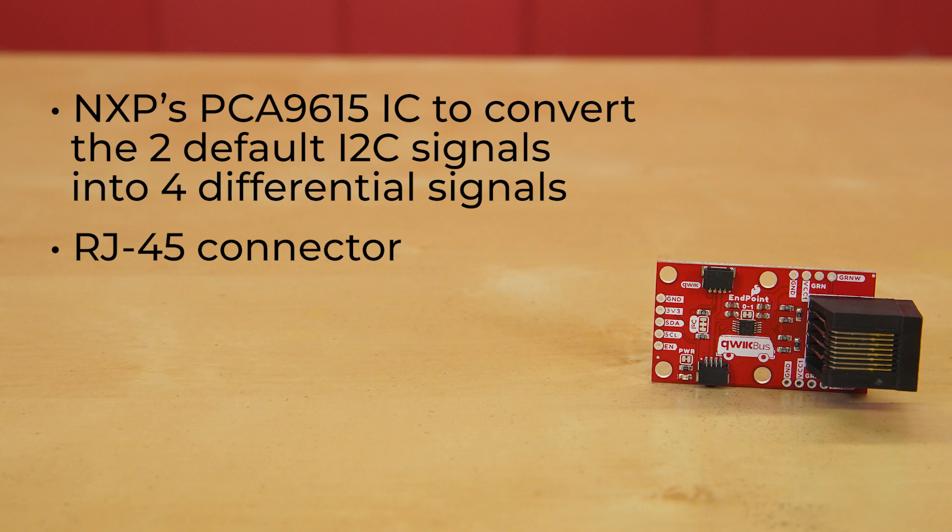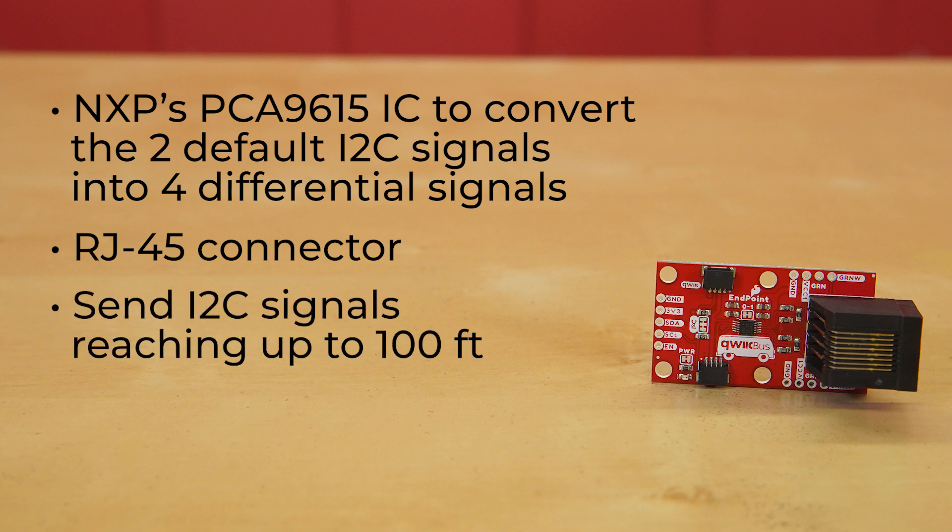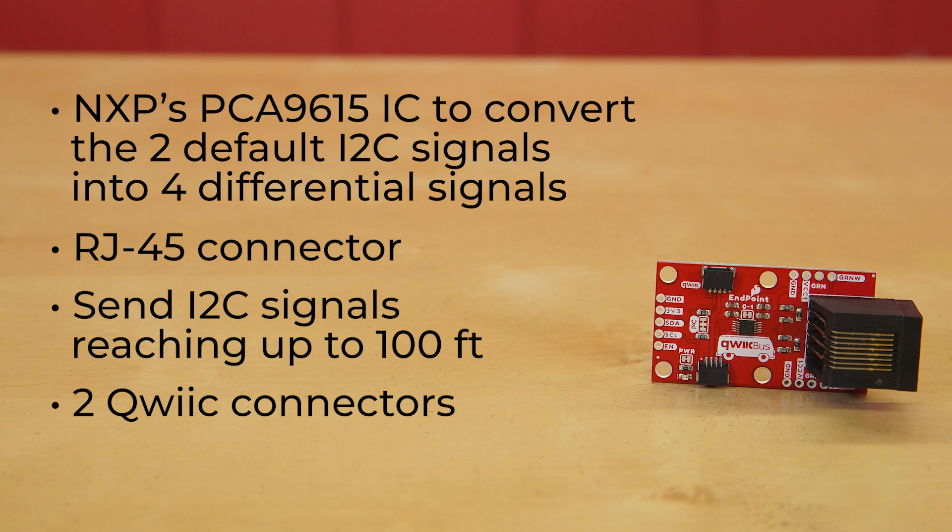This means that using the QuickBus endpoint can send I2C signals reaching up to 100 feet while maintaining signal integrity. It also has two quick connectors to make it easy to get readings. Plus, this updated version of the differential I2C breakout adds two 0.1-inch spaced pins connected to the unused pair of wires on the RJ45 connectors, so that you can easily take advantage of the unused pair for whatever you'd like.